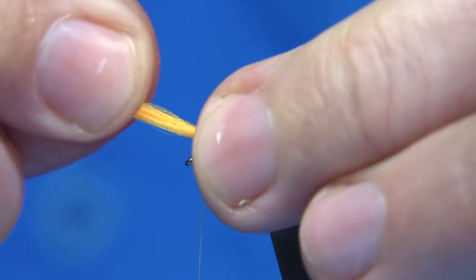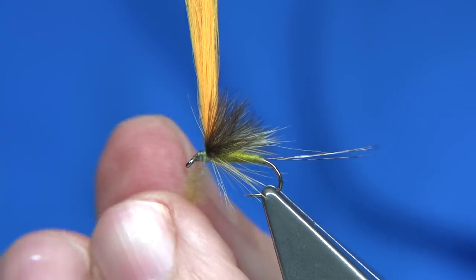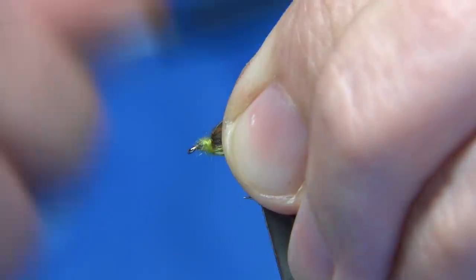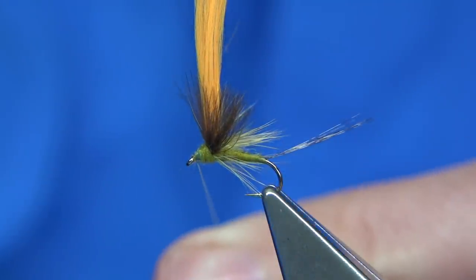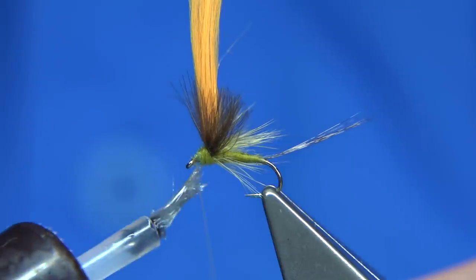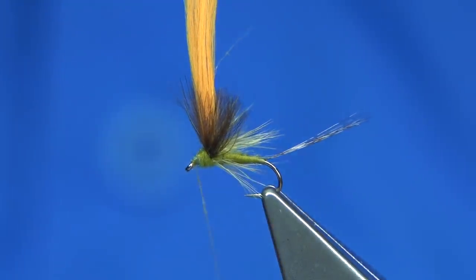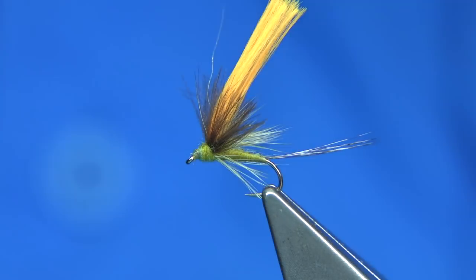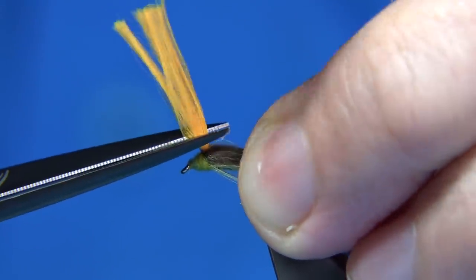This fly sits and fishes really well. Tidying the ends up, taking the thread back up. The floss will naturally separate the fibres of the CDC so you've got a feather either side. A tiny bit of dubbing just finishes it off — same dubbing, lightly dubbed onto the thread. Just lift the hackle out of the way so I can see what I'm doing, come right up and tidy up. To finish off, a bit of varnish onto the thread, about a centimetre from the eye down, then straight in and finish — one, two, three. Trim away, then trim the floss to the length to suit, just a slight tuft so you can see it.